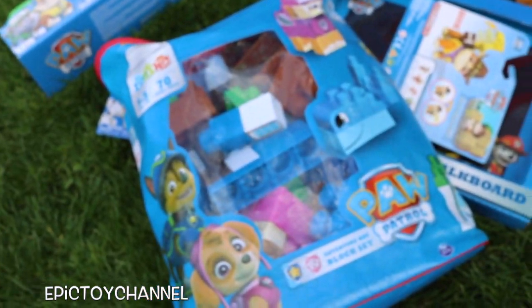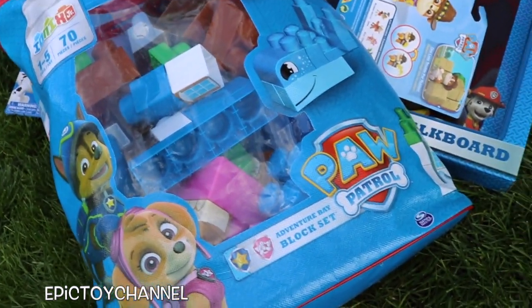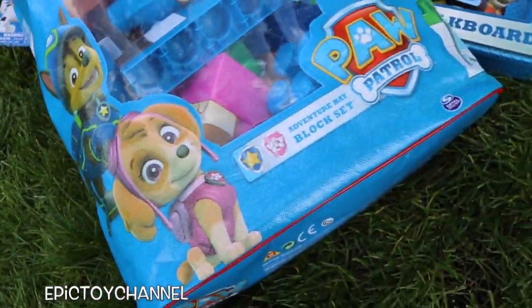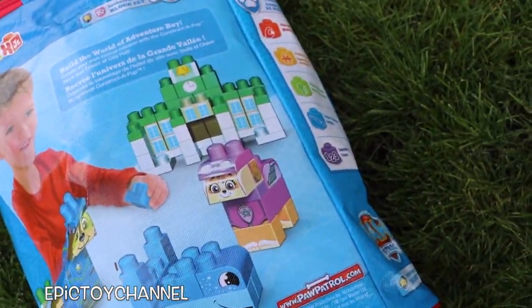This is so cool. These are by Ionix Jr. and they look like big Mega Blocks or Lego Duplo blocks. It's called the Adventure Bay Block Set. You can build Chase, you can build Skye, you can build the well, you can build the mayor's office — you can build so many cool things with this.